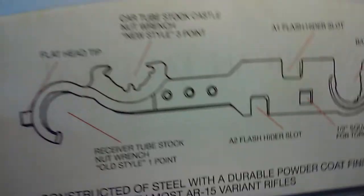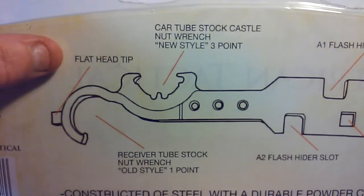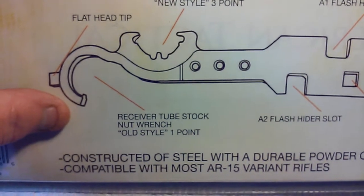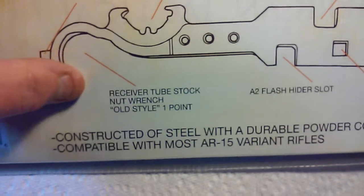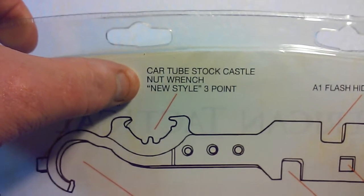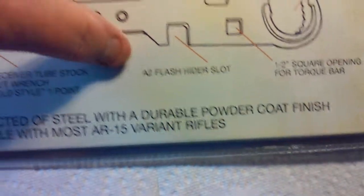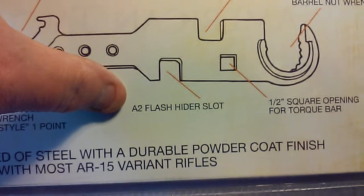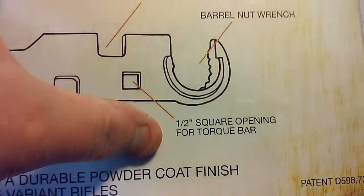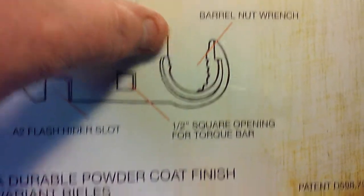This is one of the tools I was needing, and it's got a bunch of different stuff on it: a flathead tip, a receiver tube stock nut wrench — old style, one point — the car tube stock castle nut wrench — new style, three point — an A2 flash hider slot, an A1 flash hider slot, a half-inch square opening for a torque bar, and a barrel nut wrench.